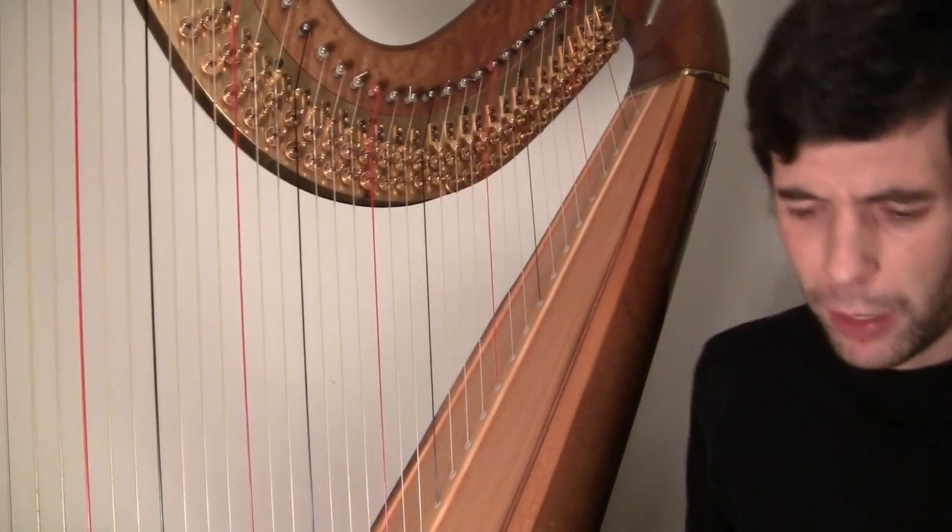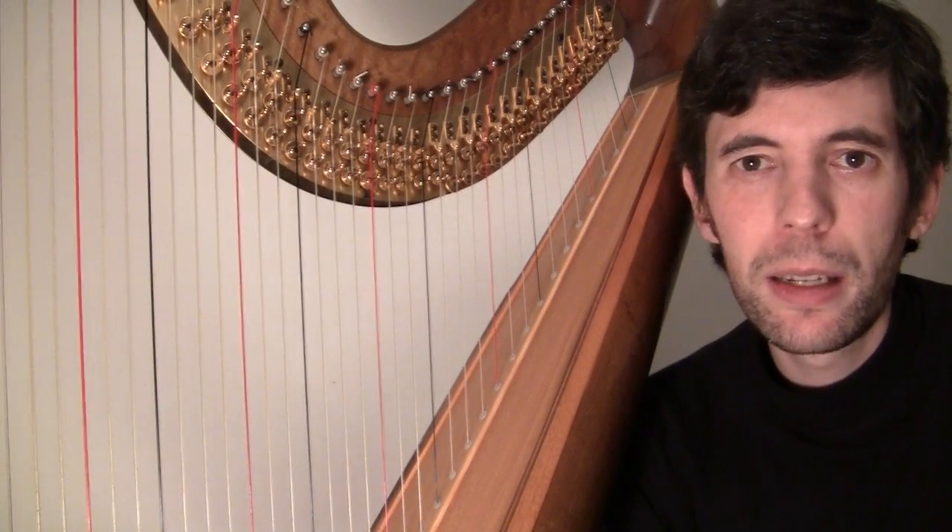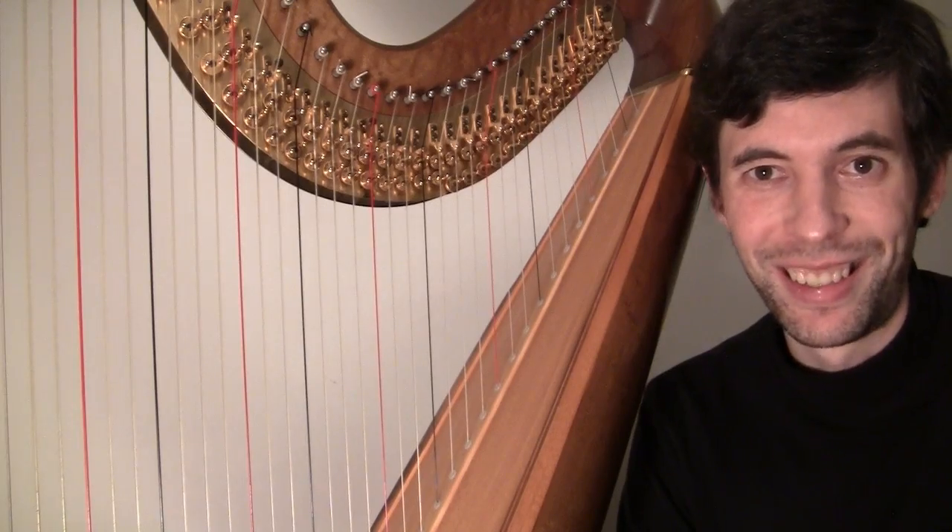So hopefully that was helpful. I'm hoping the zoom-ins turned out reasonably well. I will see you again in two weeks' time. Cheers!